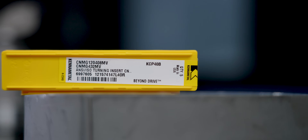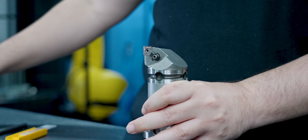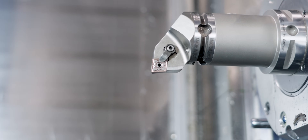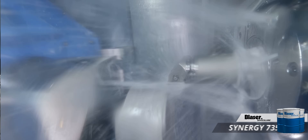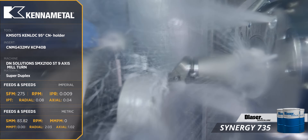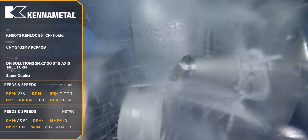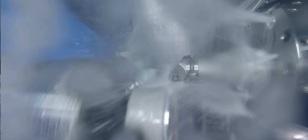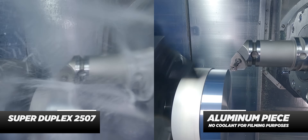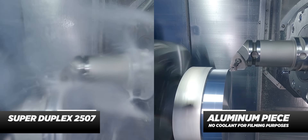The first tool we're going to be running is a CNMG 432 from KanaMetal using their KCP 40B inserts. I'm going to face the part first with the insert and then we're going to turn across the OD. For this tool, we're going to be running it at 275 SFM with a feed rate of 9 thousandths per revolution. For the OD roughing, I'm going to be taking 80 thousandths depth of cuts and leaving 10 thousandths on the OD on all sides.